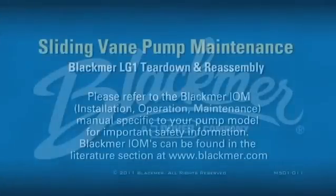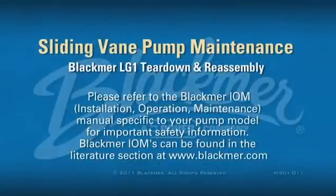This video will demonstrate the pump teardown and reassembly of the Blackmer LG1 series pumps.